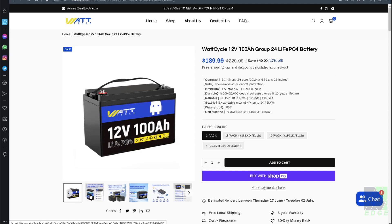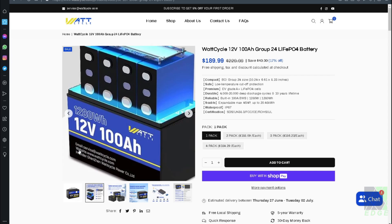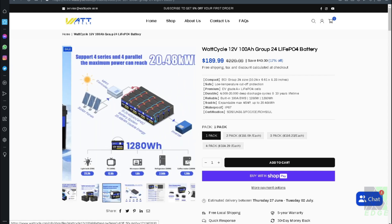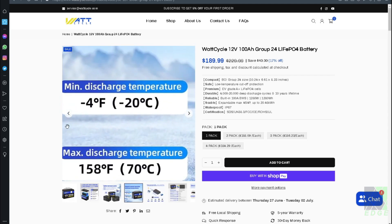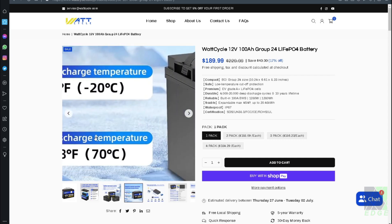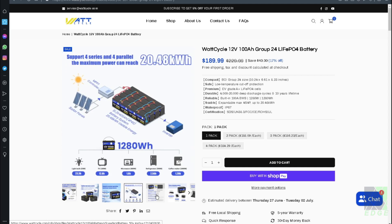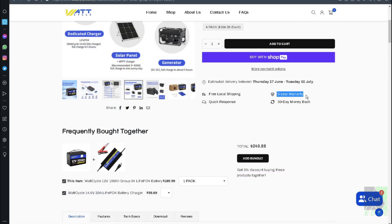It's expandable for a maximum of 4 series or 4 parallel. Here are some pictures of what the battery looks like — you can see the prismatic cells are laying on their side and the BMS is on top. The max and minimum discharge temperatures mean they should cut themselves off if they get too cold. If you take your batteries out in very cold winter conditions, that low temperature cutoff is pretty important. According to the website, it comes with a five-year warranty and a 30-day money-back guarantee.